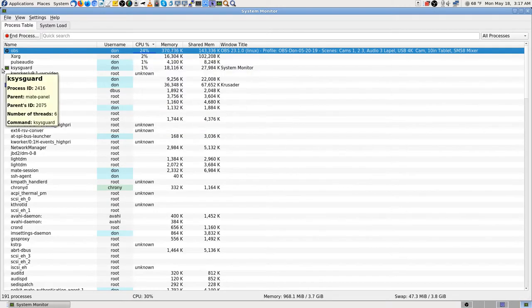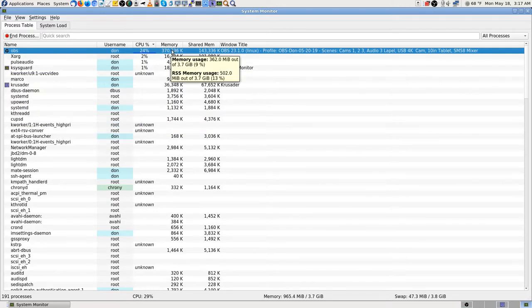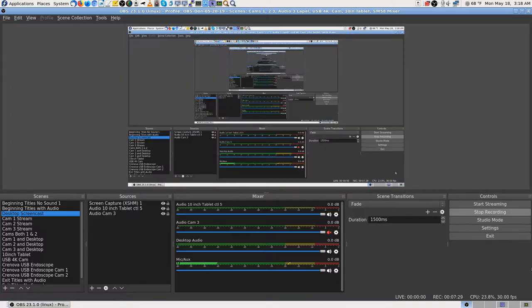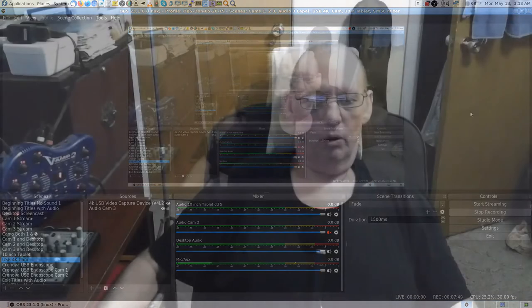Firefox isn't even running right now, and OBS Studio is only using about 362 megabytes of RAM — that's pretty good. Firefox uses over 1.6 gigabytes. That memory climb happens on some web pages that are poorly written or just don't work well with Firefox. They may work fine in Chrome since Google owns Chrome and optimizes for it.